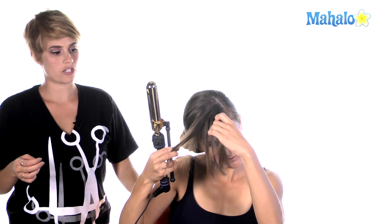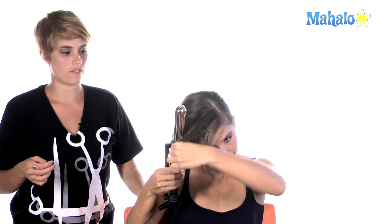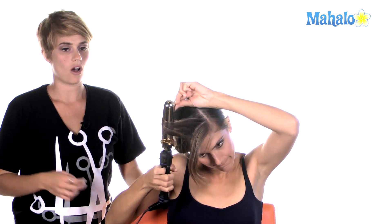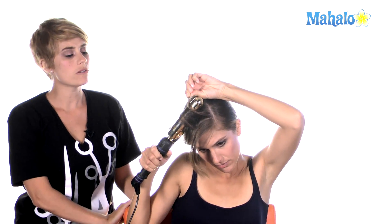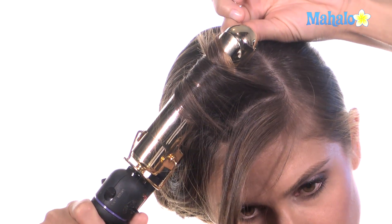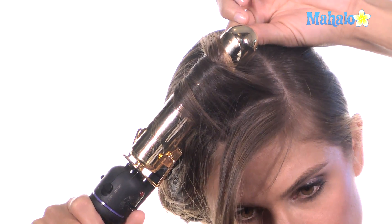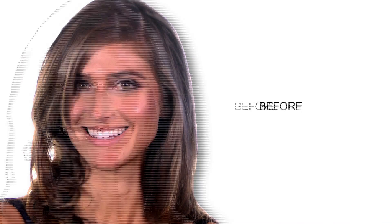Just so it's not too terribly flat — a really straight look around your face isn't always the best look to create. Make sure you leave it in there for a few seconds so that the curl actually has time to set in. So now it just has that really soft bend right around her face. And this is how you create a side bun much like the one that Adele often wears.